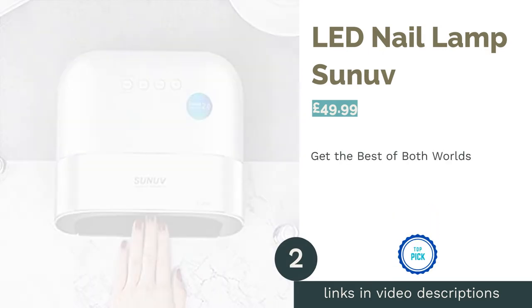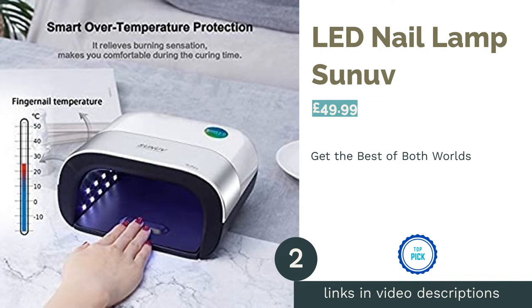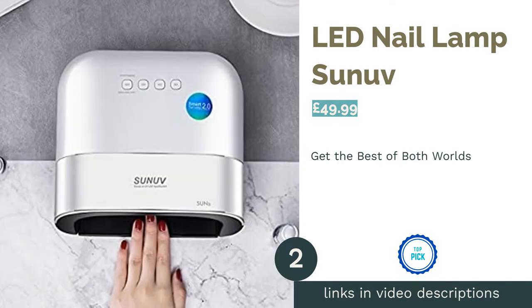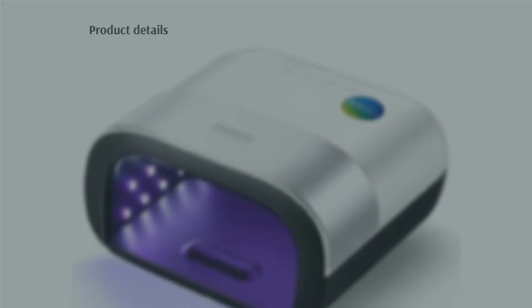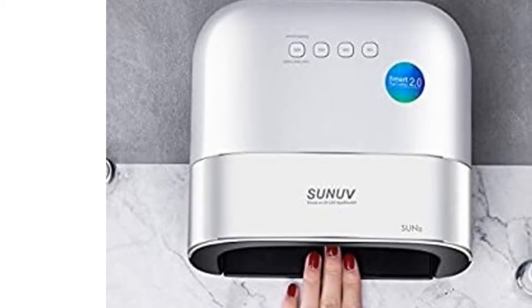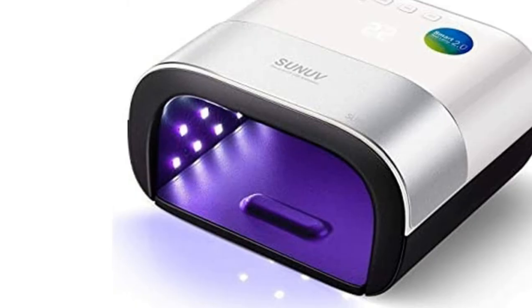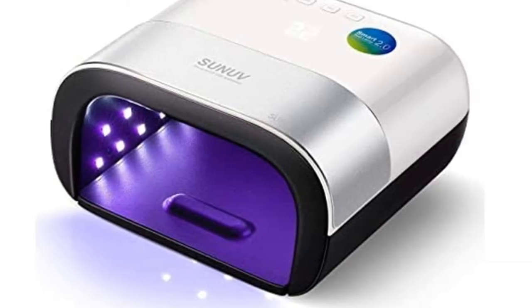The second product is the LED Nail Lamp from Sun UV. With a unique combination of UV and LED lights, this offering from Sun UV aims to give you the best of both worlds. It offers more variety in terms of which polishes you can use and multiple curing times, with a 10-second drying when set to LED, or two minutes under UV.